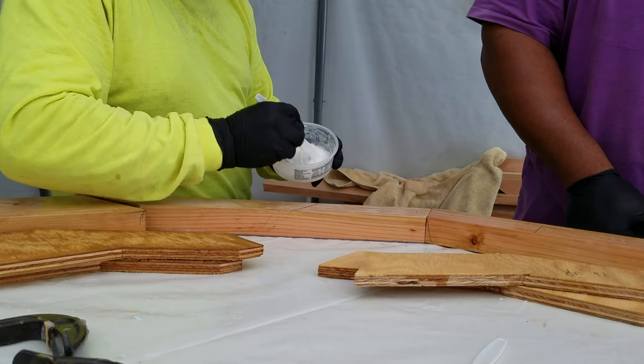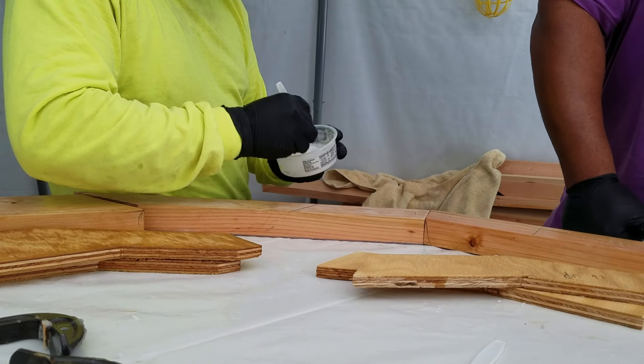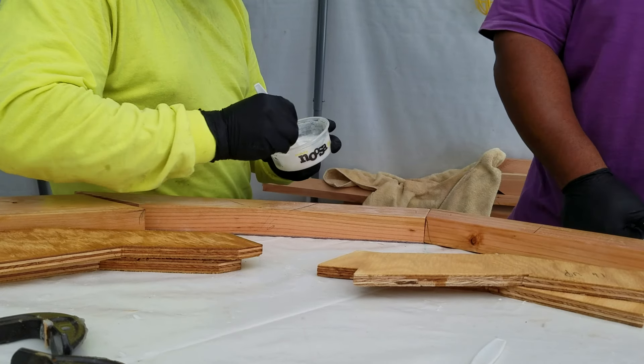You can do some great things with epoxy that you couldn't do with typical construction. That first frame, it's been about an hour and a half and it's basically set up. It's almost dry. All right, let's see what that looks like.